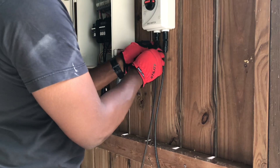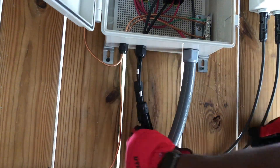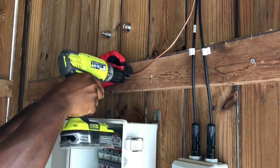Next, I connected my PV disconnect box to my primary electrical box using MC4 connectors. I ended up watching some DIY videos online and making my own MC4 connectors for this short connection, but you can buy these connectors online pre-made.